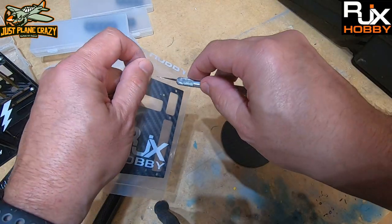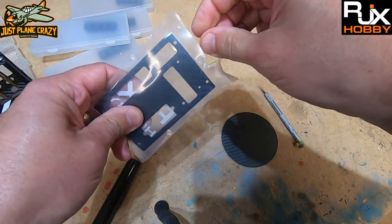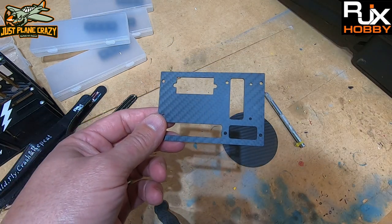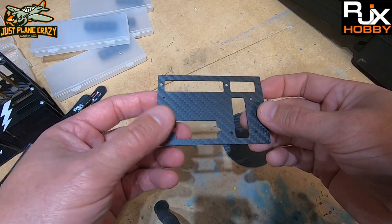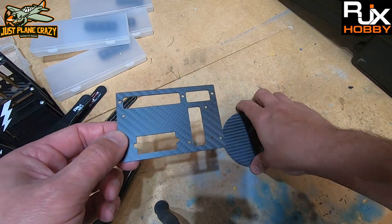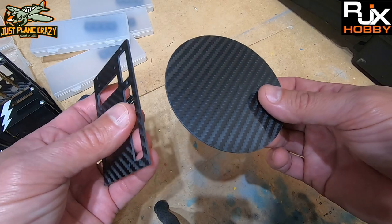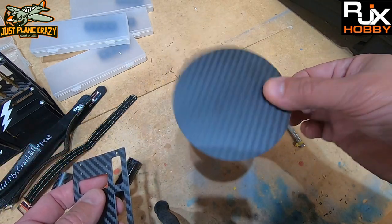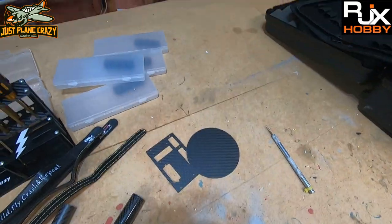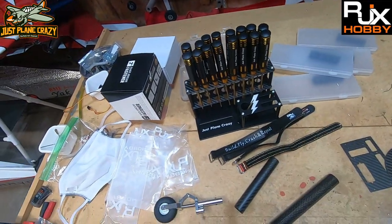RJX will cut anything you want as long as you give them dimensions — they have all kinds of thicknesses of carbon fiber. I don't have access to a CNC machine, so I'm going to be hitting them up for some custom carbon work for my winter build. They can do custom battery trays, servo trays, heli frames, car frames — whatever thickness you want. There's no sharp or frayed edges, everything is nice and clean. They even had some really flexible carbon fiber in an ad recently and I've got uses for that too.